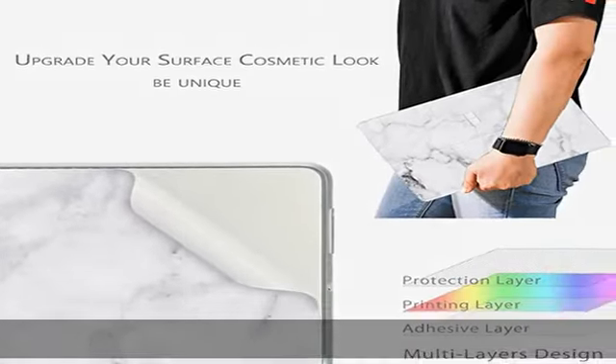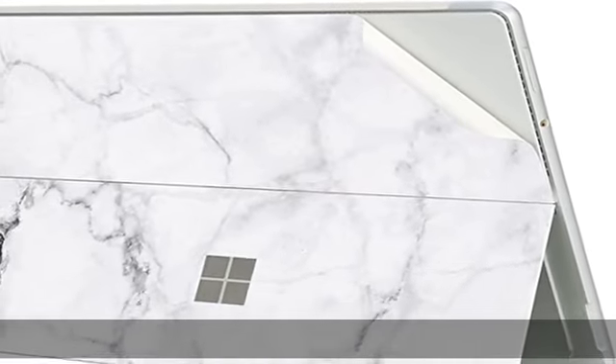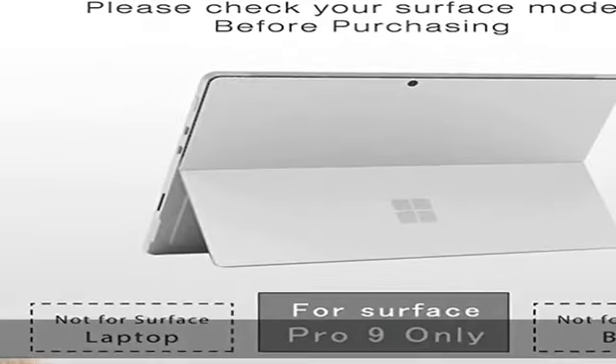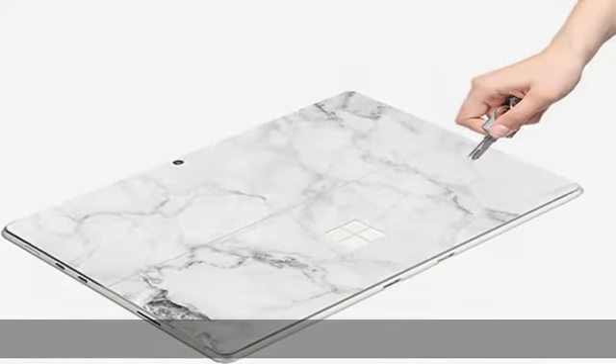Elegant design: our stylish design and precise cutting give your Surface Pro 9 a 360-degree decorative and impressive look. Easy application: easy bubble-free installation and goo-free removal. 100% satisfaction guaranteed. We use the best vinyl material and printing technology.